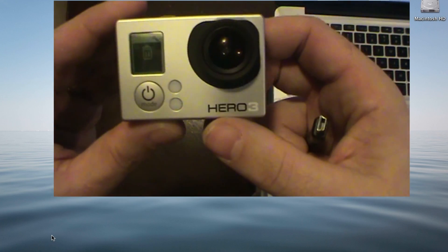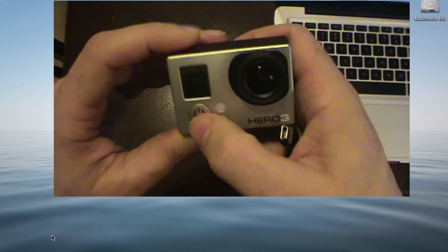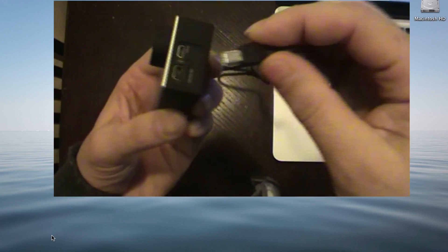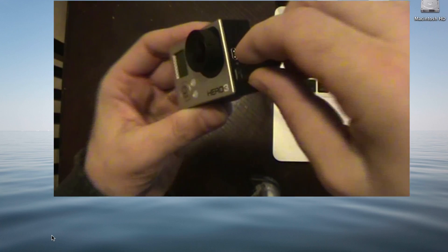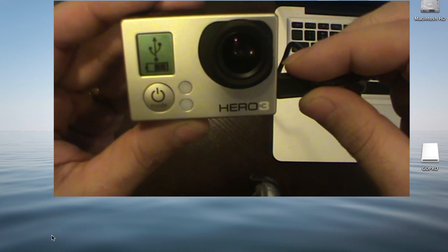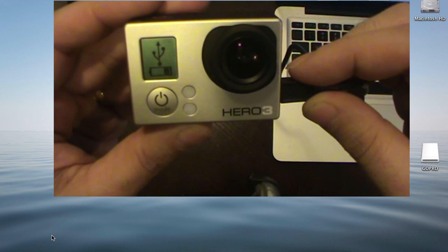What I found out is if you shut off the Wi-Fi — you can do that a couple different ways, but I just basically went into the menu and shut it off — and reconnected to the MacBook, you'll see that it'll show up just like it does on a Windows PC.